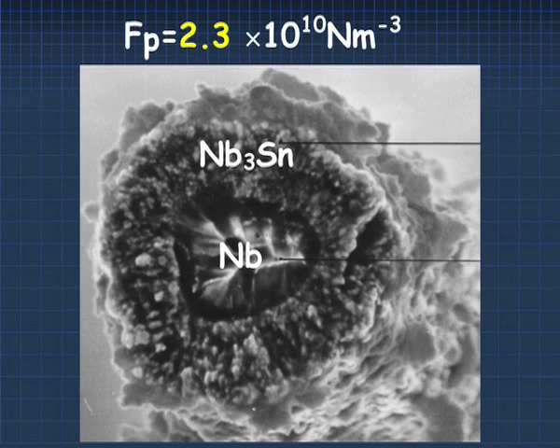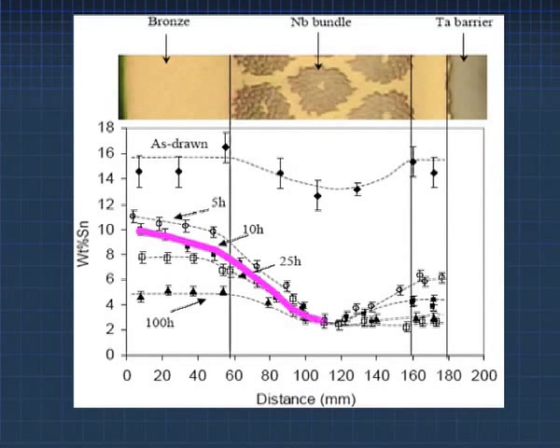The difficulty is that when you do this, you trade off the amount of tin that you put into the filaments against the grain size. That in and of itself offers many interesting opportunities still for study.